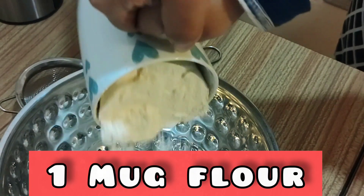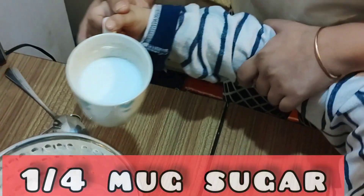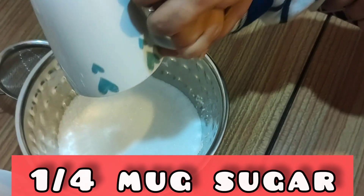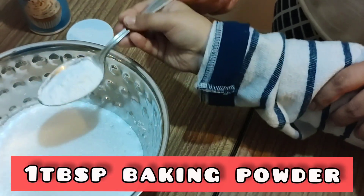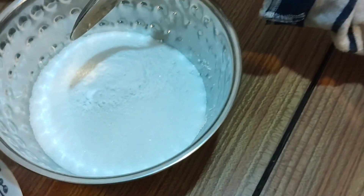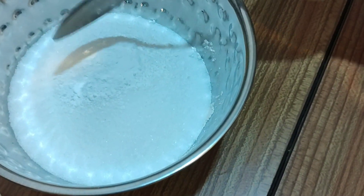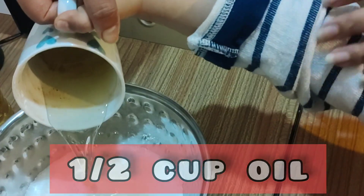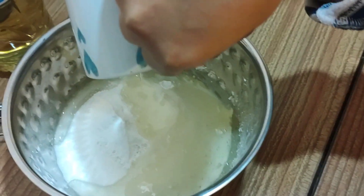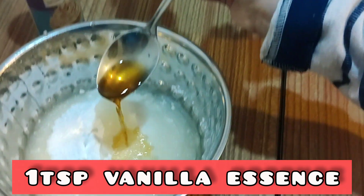One cup of flour. And one fourth cup of sugar. Sugar. One tablespoon baking powder. A pinch of salt. A cup of oil. A teaspoon of vanilla essence.